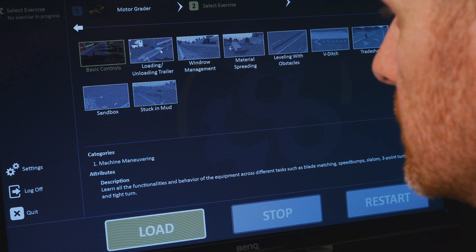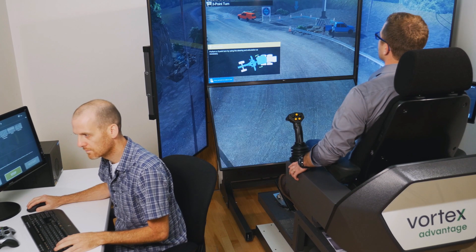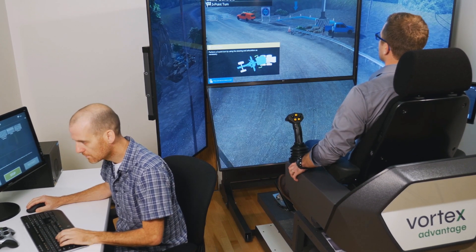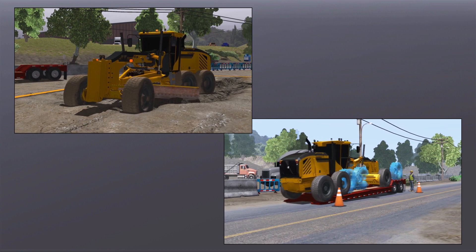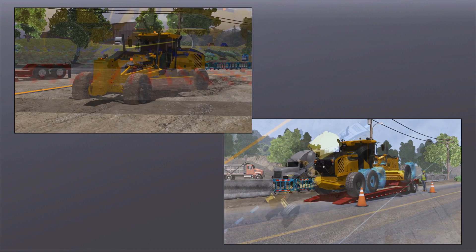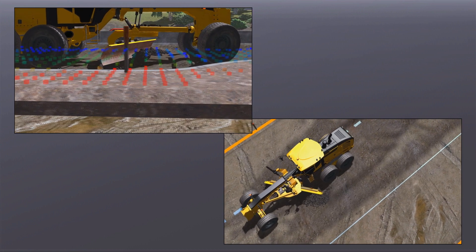Along with basic control familiarization exercises, the grader training pack includes progressively more challenging exercises, such as loading and unloading the grader from a low-boy trailer, freeing the grader from a mud pit, and mastering windrow management, material spreading and leveling, and v-ditch creation.